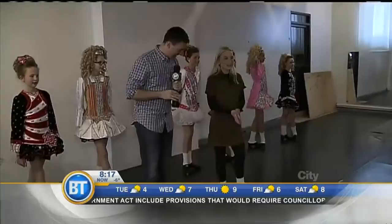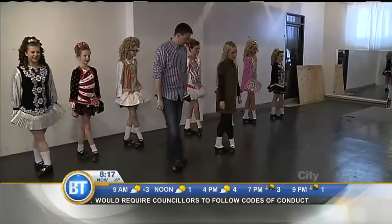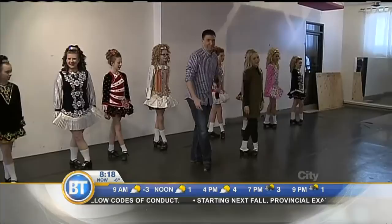Mackenzie takes it slowly with Mike. First things first: arms by your side, then feet crossed. She notes that ideally they'd be crossed a bit more, but since he's a beginner that's fine. She instructs him to be nicely turned out and always push his heels forward.